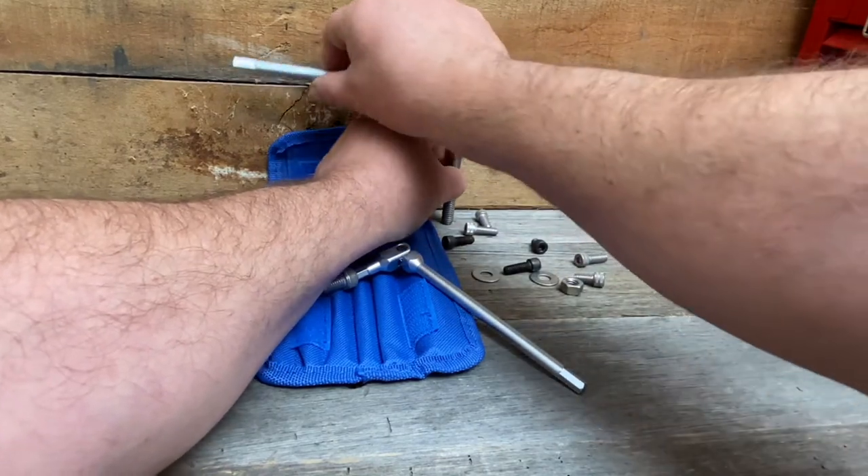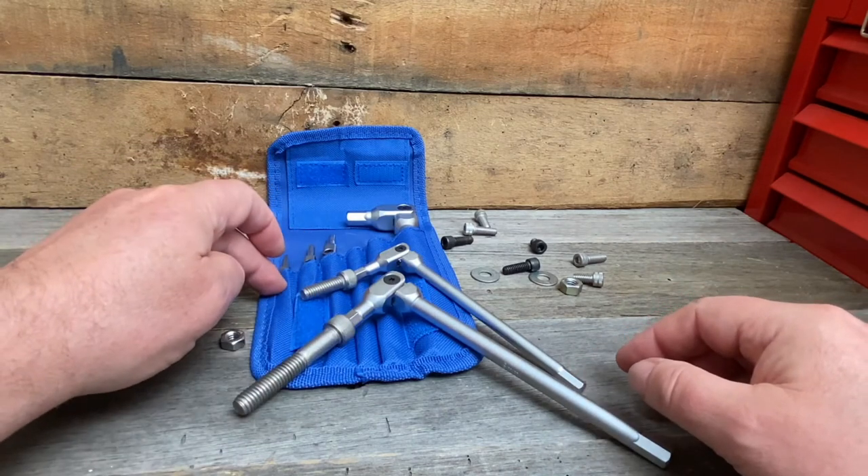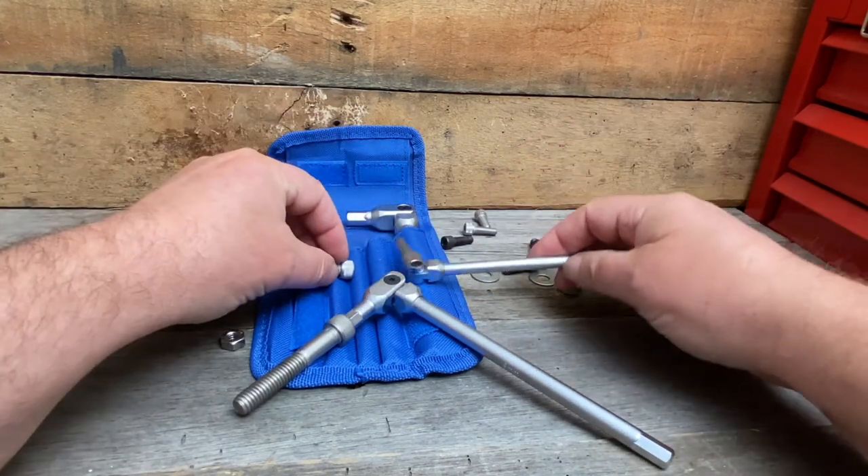So there's a lot of versatility having the pivot head. It comes in this nice little pouch, and all the different sizes do the same thing with the pivoting.